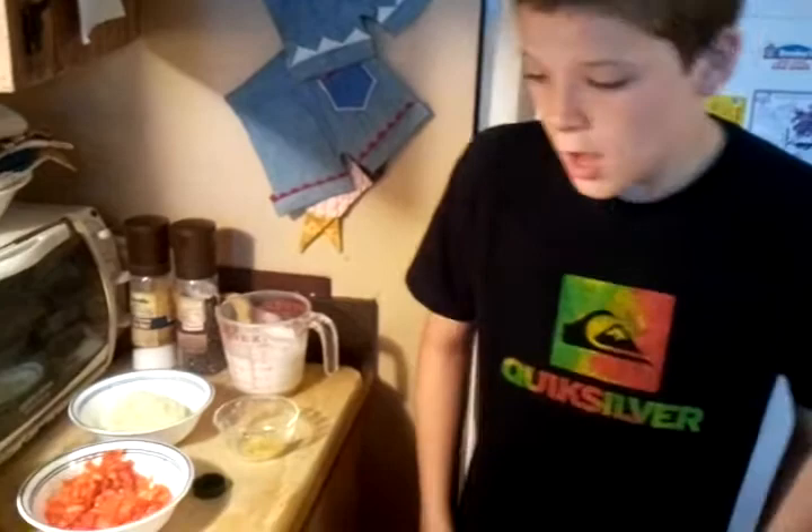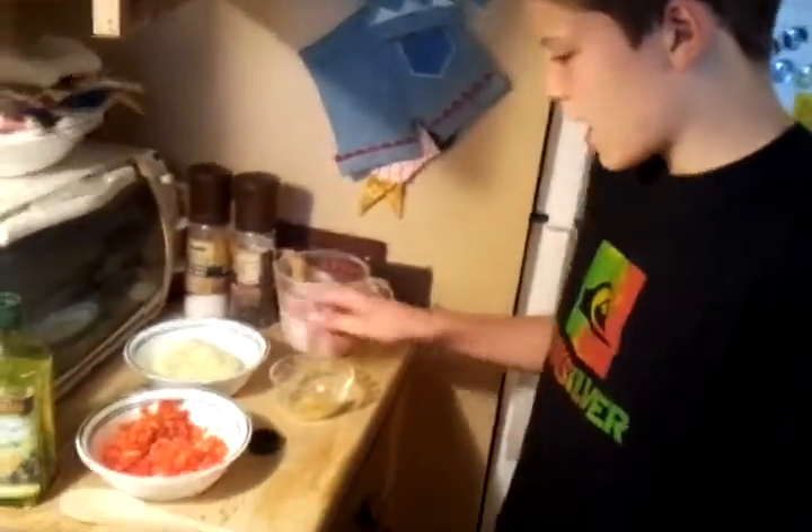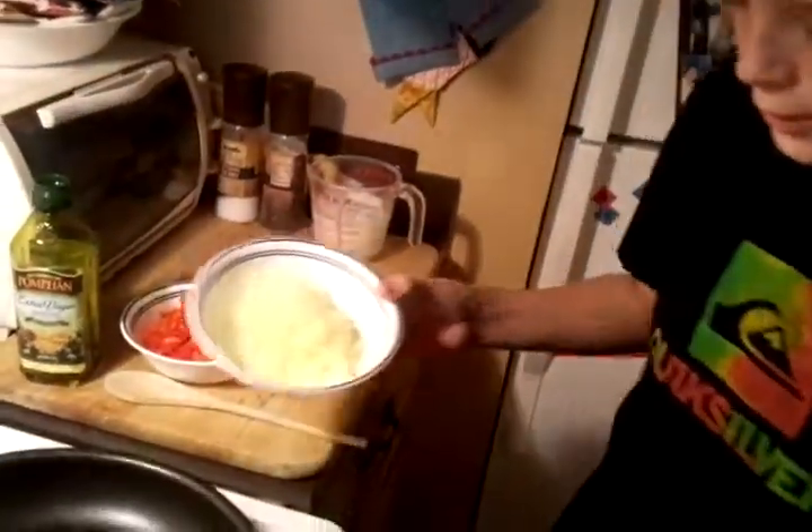Alright, welcome back to Coconut Chicken Crew. Now, we're gonna add the onions and the garlic.